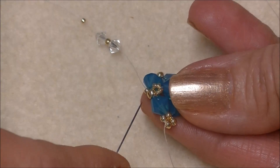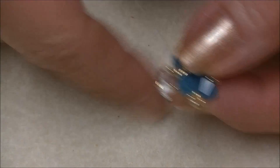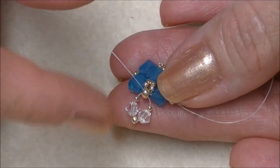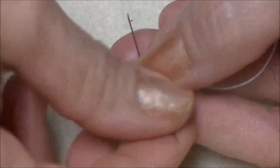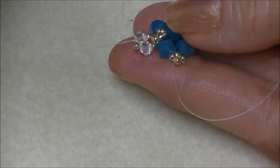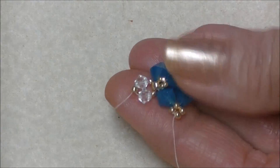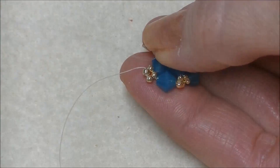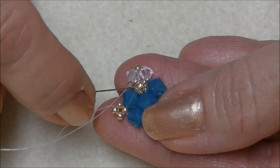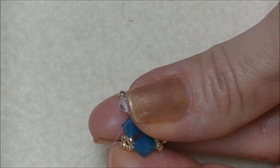We're exiting here, we're going to go in on this side and pull our beads to our 8/0. These beads are loose and need to be secured, so we will sew up through the 15/0, the 4mm crystal, and pull through. We will then sew through our 11/0 seed bead, then through the 4mm crystal on the other side and the 15/0, pull through. Then you will sew into the 8/0 on the unit and pull tight.